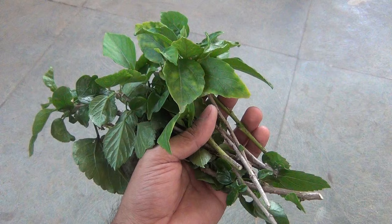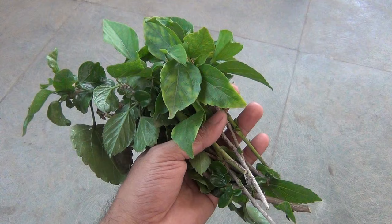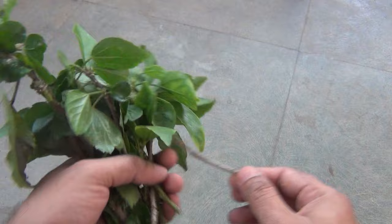Here are some of my hibiscus cuttings, and all are softwood cuttings. Softwood means the new growth. I recently had to prune some of my hibiscus plants, and that's why I just decided to plant a few cuttings instead of throwing them away.